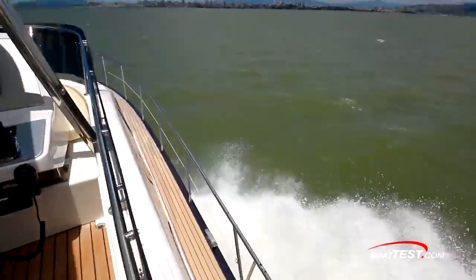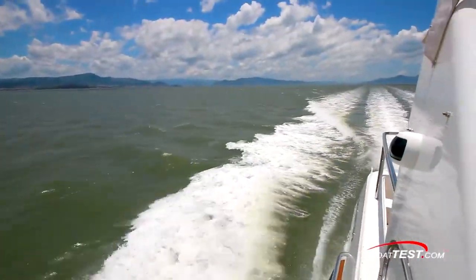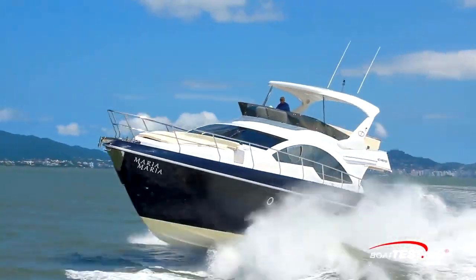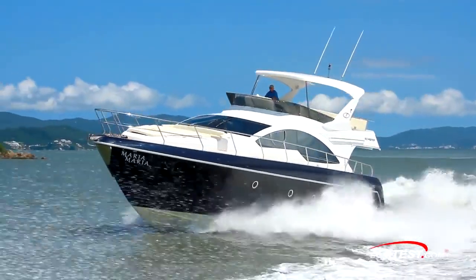This vessel was designed for entertaining and making long cruises with friends and family. Let's see how well Schaefer's new 58-footer performs as we inspect her operational areas, starting at her most intriguing area, the lower helm.